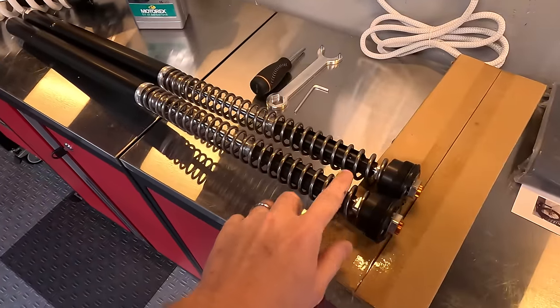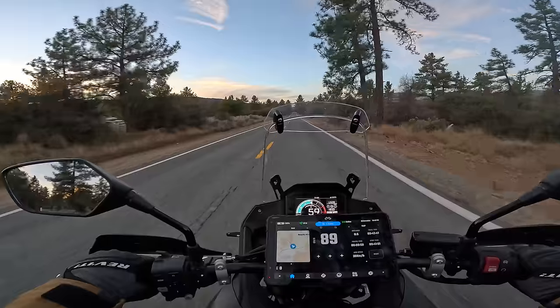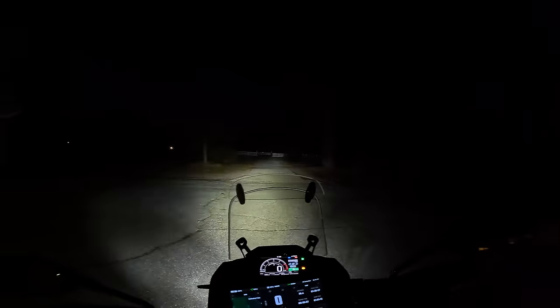The main modification we're going to cover in this episode is putting on upgraded suspension. Although we're also doing some other things — looking at the exhaust, looking at a navigation system, adding some auxiliary lights, and maybe even a few other items.